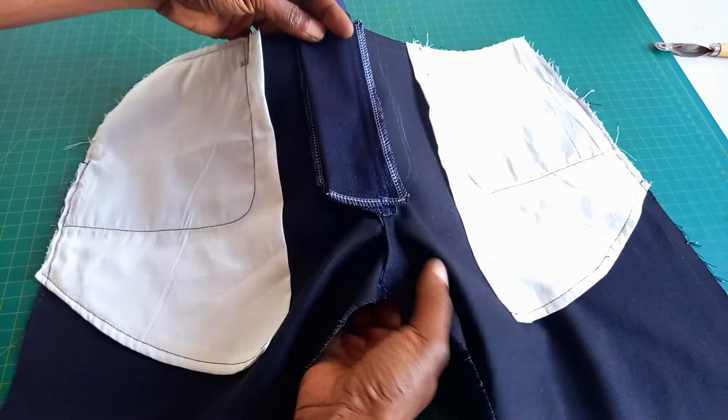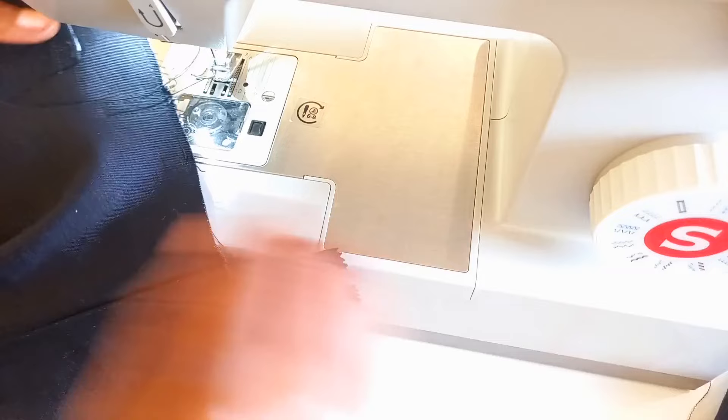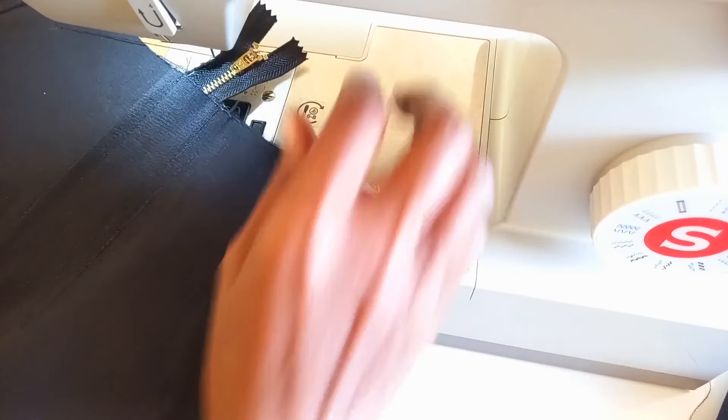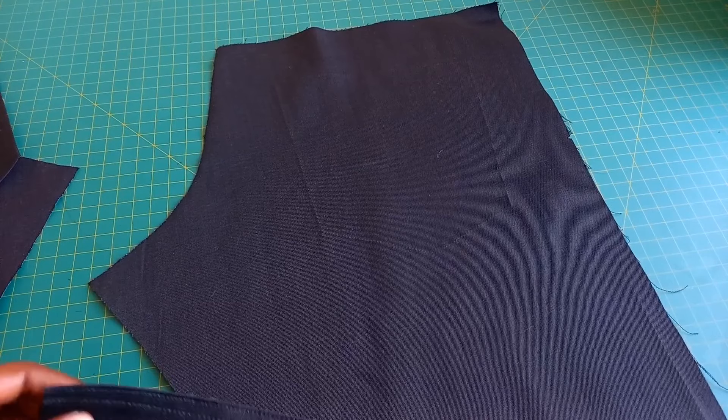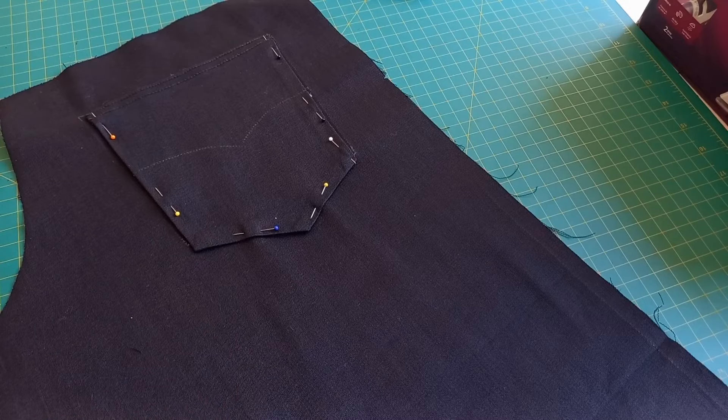Let's make sure to secure this pocket in place, and we'll do the same thing for this side. Now we're going to attach the pockets. Let's go ahead and attach the pocket — this is what it looks like. We'll do the same thing for the other side. I stitched right at this point, went down, went back up, turned, went down again, went back up, and voila.